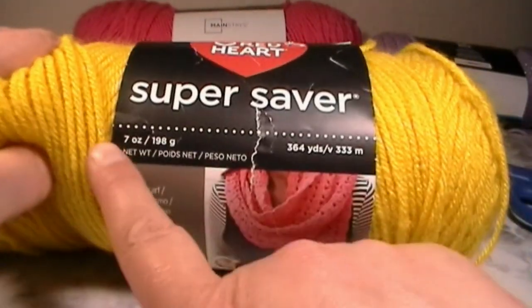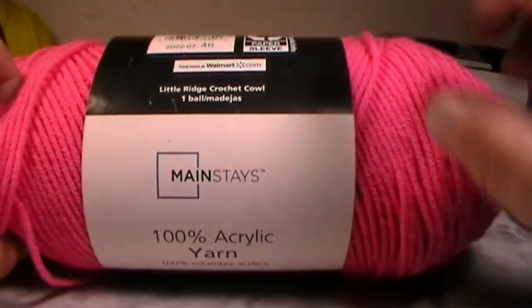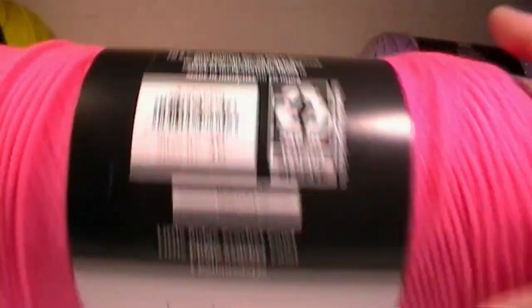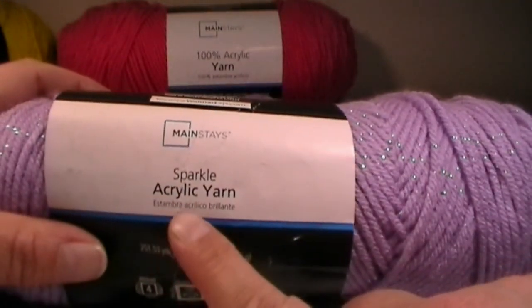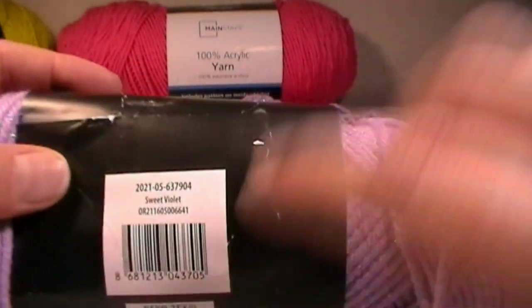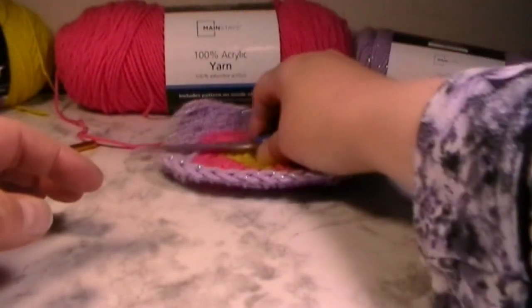The yarn we're going to be using today is Red Heart Super Saver, 7 ounces, 364 yards, in the color bright yellow — you won't need very much of this. The next color is Mainstays, 100% acrylic yarn in pink, 397 yards and 7 ounces. The third yarn is also Mainstays Sparkle Acrylic Yarn called Sweet Violet — it's very sparkly and pretty — 251.53 yards and 5 ounces. You can use whatever yarn you'd like.